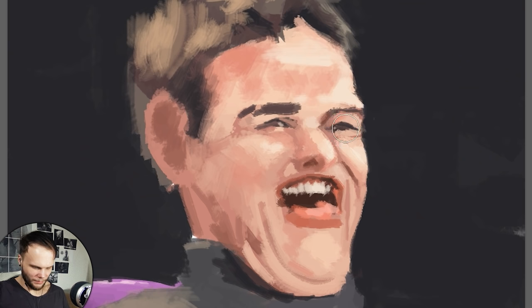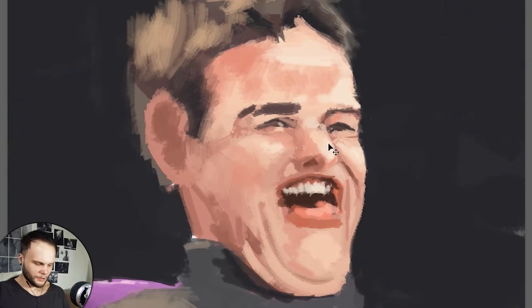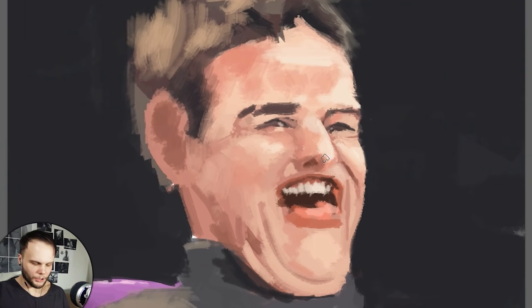Let's move this eyeball a bit closer to the nose. Or should we actually move the nose closer? Because Tom Cruise's nose is a very special, very definitive nose. There's so much character in this nose — you can just show his nose and people will know who this is.